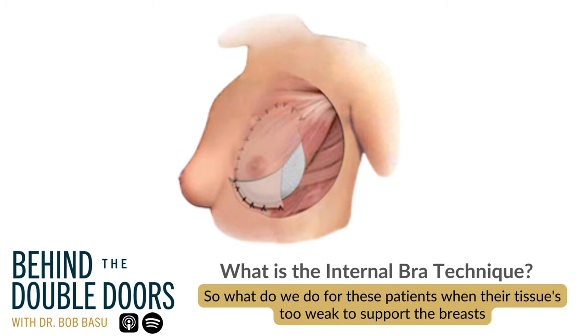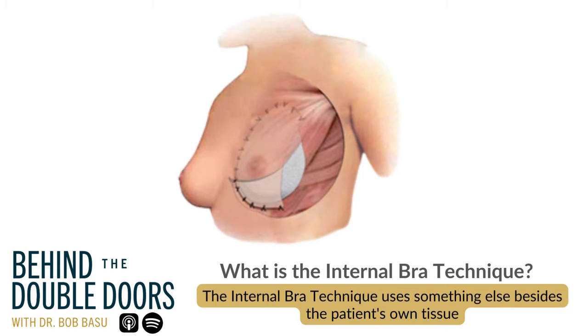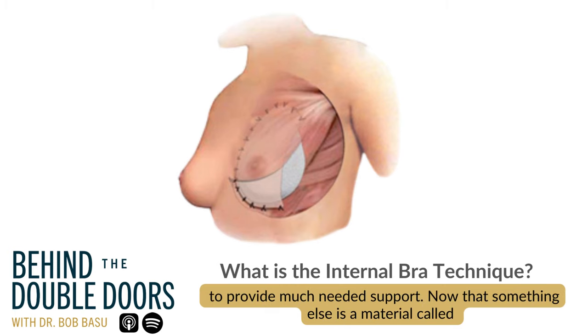So what do we do for these patients when their tissue is too weak to support their breast, support their implant? That's where the internal bra technique comes into play. The internal bra technique uses something else besides the patient's own tissue to provide much needed support.